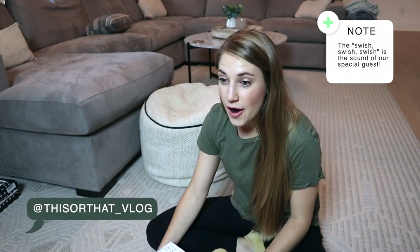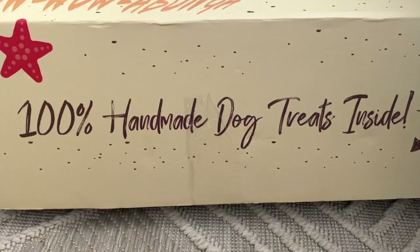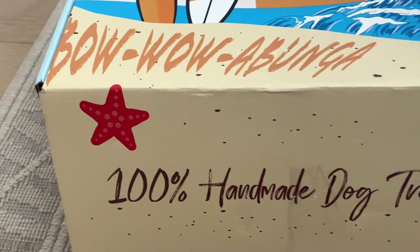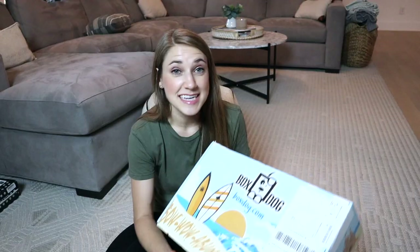For those of you that don't know, I'm Maggie, and today I have a special guest — it's Baby Nash! Today we are unboxing a box from BoxDog, and we're really grateful that BoxDog reached out and offered to send us a box. I guess they had heard me talk about Baby Nash in some of my videos.